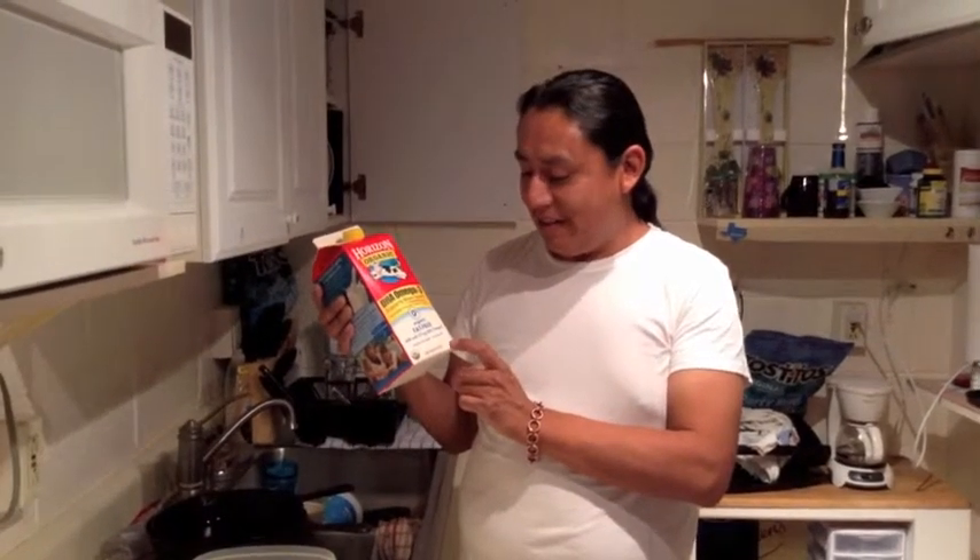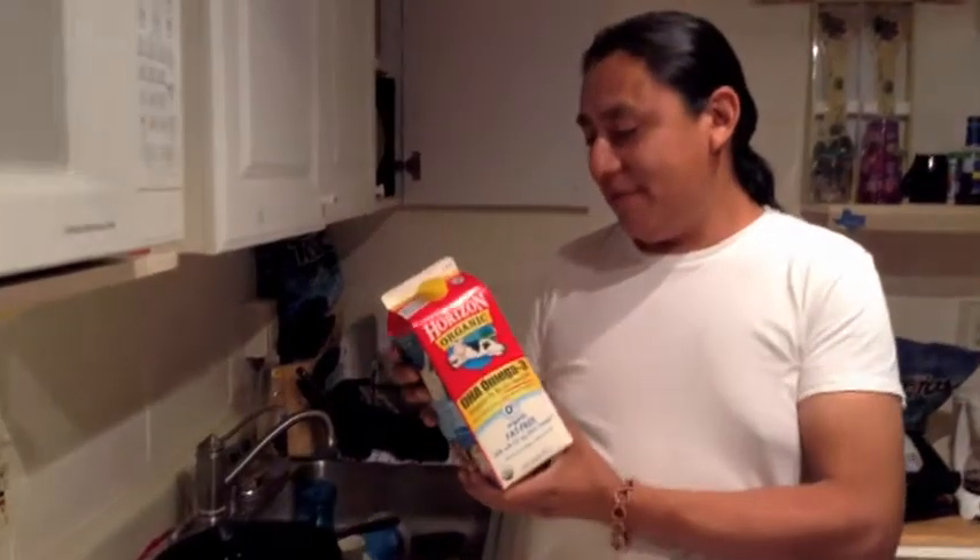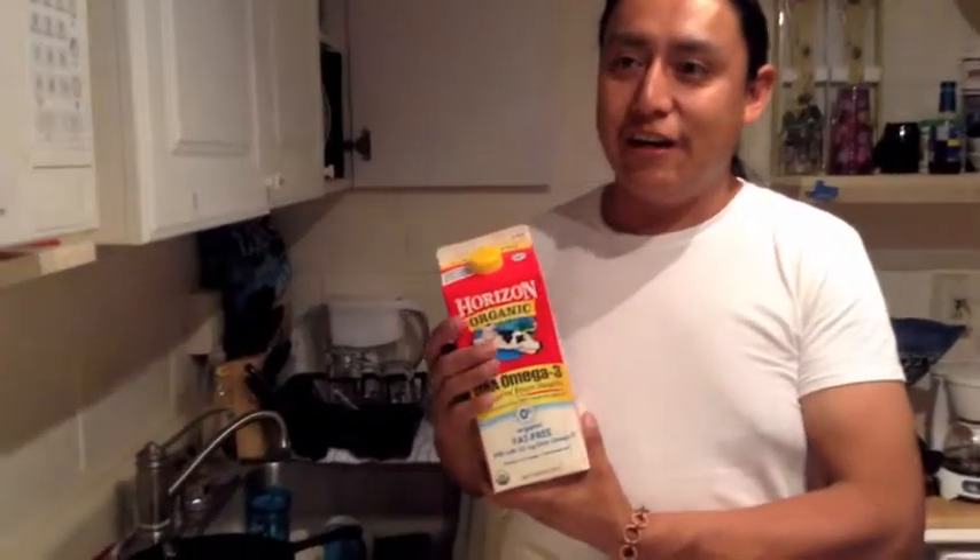It's fat-free and there's all this stuff added — vitamins A and D added, ultra-pasteurized. I'm under the impression that you don't need to cook it up or pasteurize it since it's already pasteurized in here.